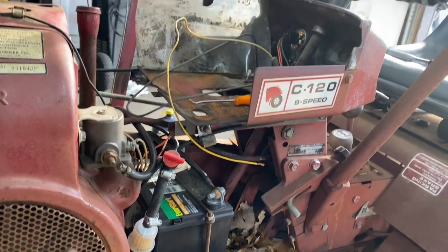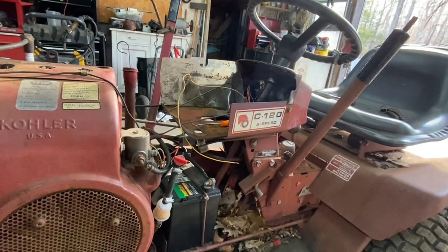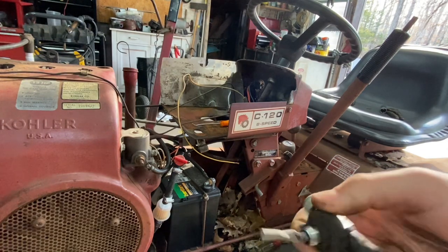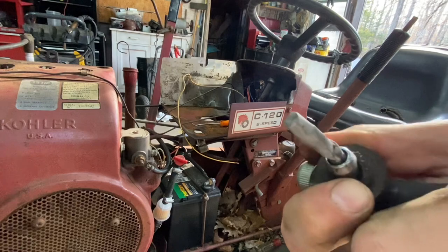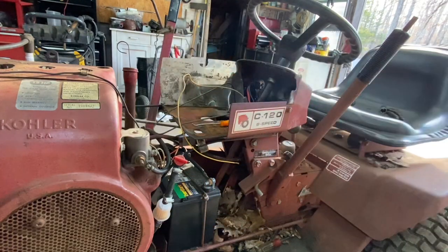I took the gas tank out to get to the wiring, and this is what they had for the fuel tank pickup - it worked, but the rubber rotted and broke. A little grommet broke when I took it out, so I have to get one ordered. And the filter just fell off too - this thing was getting old. I'll get one ordered up.